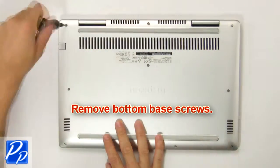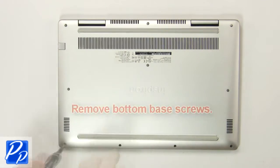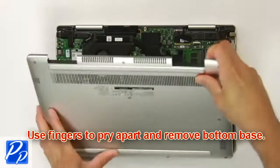First, remove bottom base screws. Then use fingers to pry apart and remove bottom base.